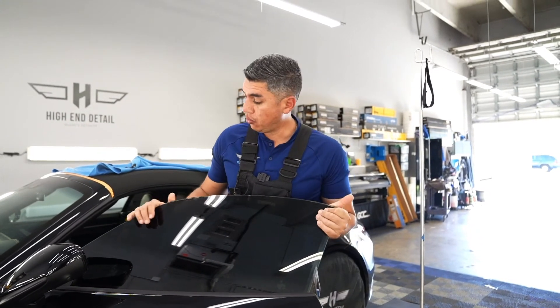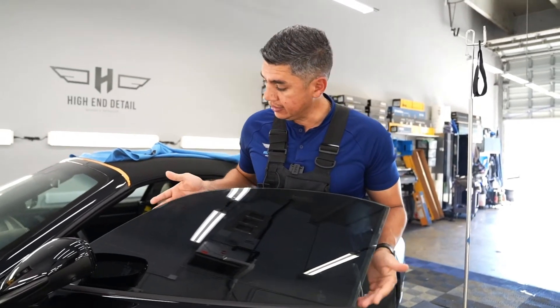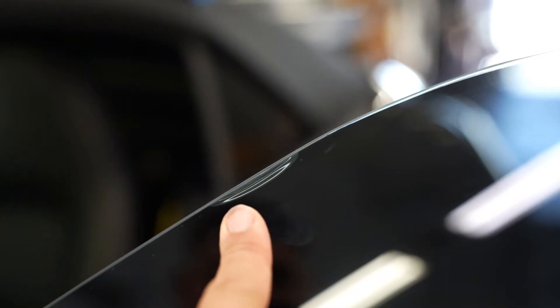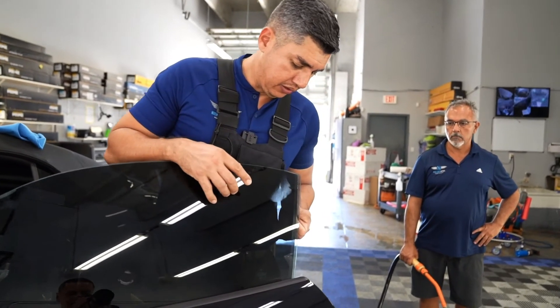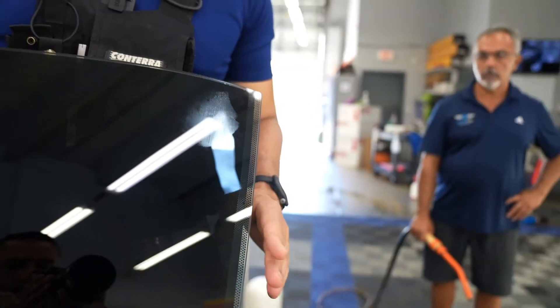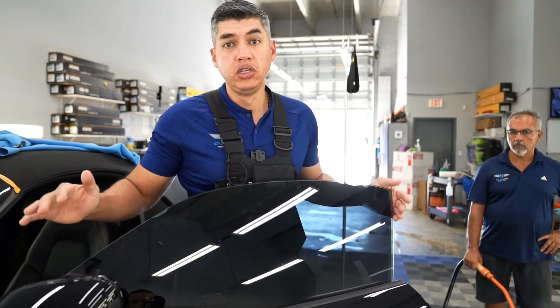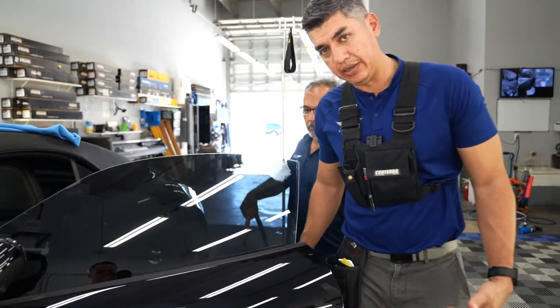Another service we'll be doing to this Porsche 992 is removing the tints it has right now. As you can see, it's lifting — I pointed that out during our initial inspection so the client doesn't think we caused any damage. Right here on this edge it stops and it's not good; it should be more towards the edge. I pointed it out to the client and he said, you know what, it's there, might as well do it right. So Sergio, let's remove this and we're going to go ahead and retint it.